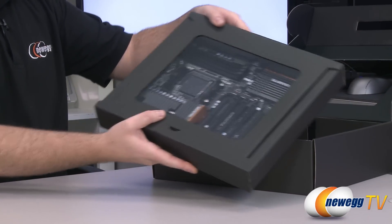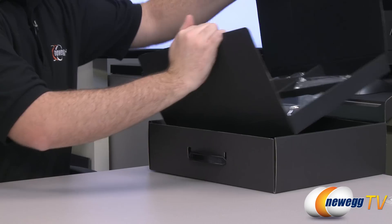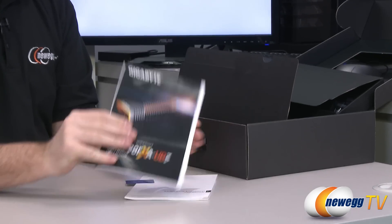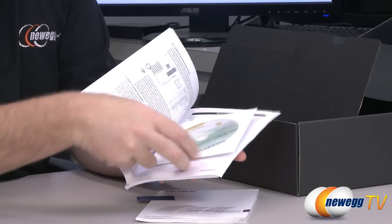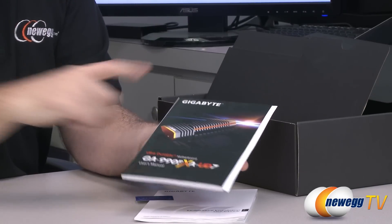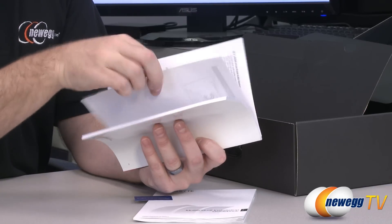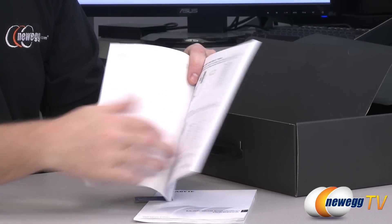We're going to start with accessories before moving on to the motherboard. Here we start with the installation user's manual — always nice to keep on hand while you're doing your build. You also get a driver disk, and it's generally much better to go to the Gigabyte website to download the latest drivers since there are most likely updated ones compared to what's on the disk. Here's the manual — it'll take you through all the different components on the board and the basic steps for installation.